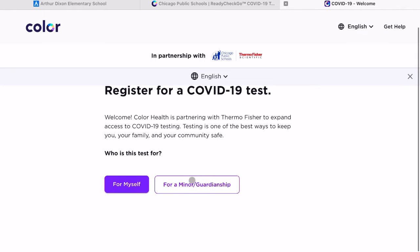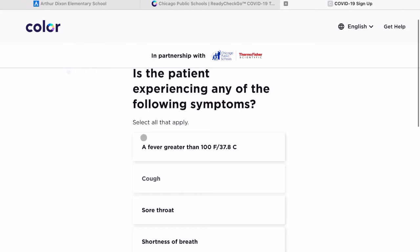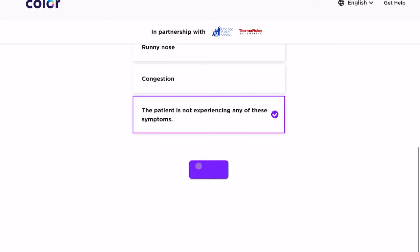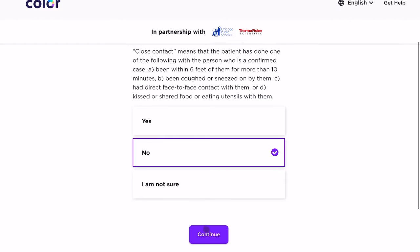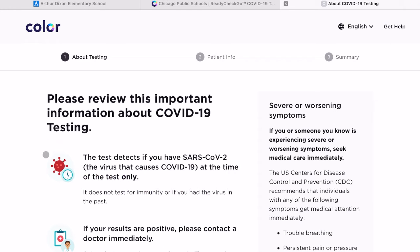For a minor or guardian, it's going to ask you some screening questions. You will answer those questions appropriately and click continue. There will be another screening question — answer it appropriately and click continue again. Now you'll have the opportunity to register, so click on continue.